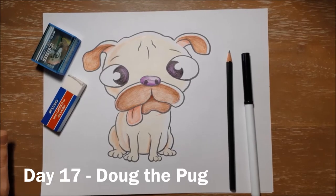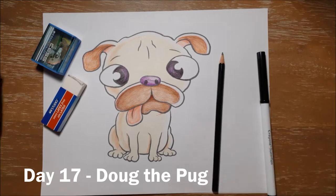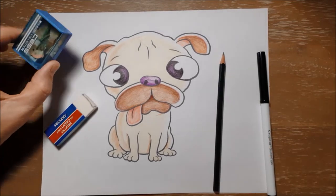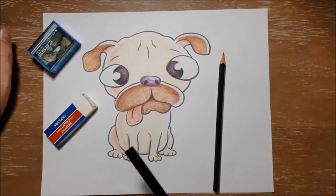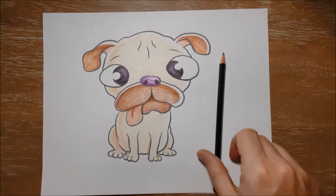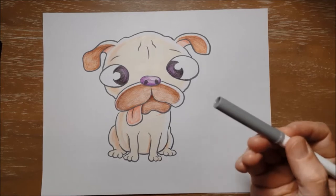So this is Doug the Pug, and to draw Doug you will need a pencil and an eraser if you make any mistakes, and a pencil sharpener, and a black marker or a black pencil crayon to outline him when you're finished with the pencil. You might need some colors as well, some markers or some pencil crayons. But as usual, I'm going to use this gray marker to draw him just so you guys can see a little bit better, but you should be using a pencil.